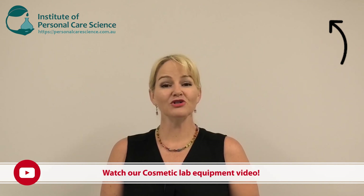Hi, I'm Belinda Carley, the Director of the Institute of Personal Care Science. I get asked a lot of questions about lab equipment. I have an introduction to lab equipment video which goes through various sorts of lab equipment from beginners through to a more advanced and professional level, but I'm running additional videos on specific lab equipment, and today I'm going to talk about heating baths.